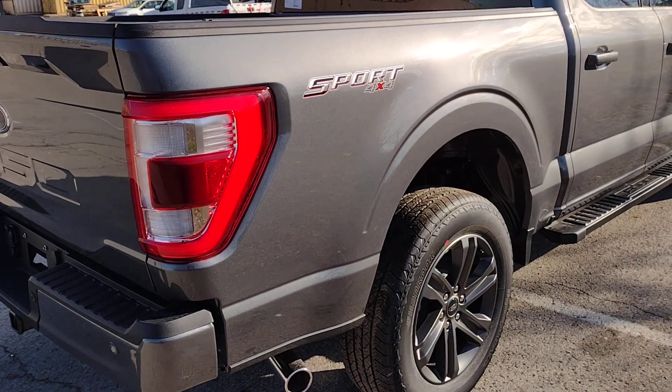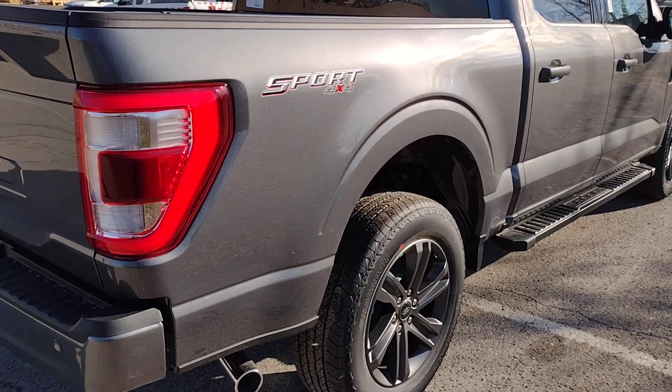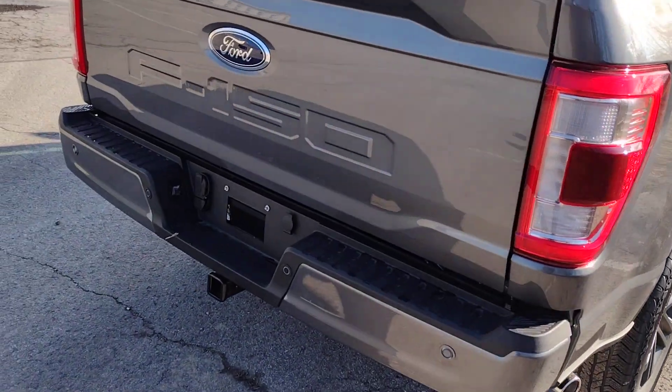Hi, I'm Jim Brickle from EdLearn Ford Lincoln in St. Catharines, Ontario. This is the 2023 Ford F-150 Lariat.